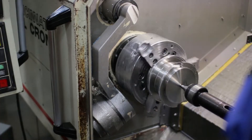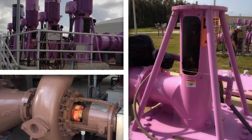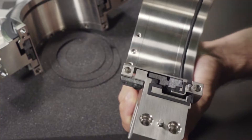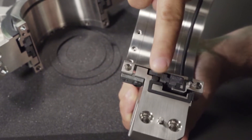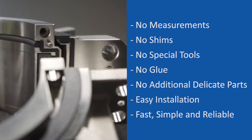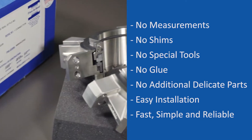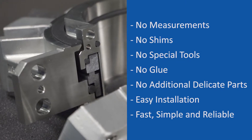Our split cartridge mechanical seal installs within minutes on a broad range of pumps, mixers, and other rotating equipment. All of the critical sealing components — the faces, o-rings, and springs — are all encapsulated into the split cartridge mechanical seal design. None of these delicate parts need to be handled by the operator, allowing for an easy installation that just takes a few minutes and almost completely eliminates operator error.